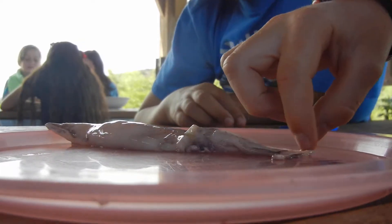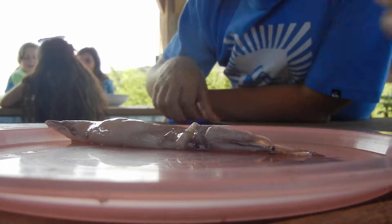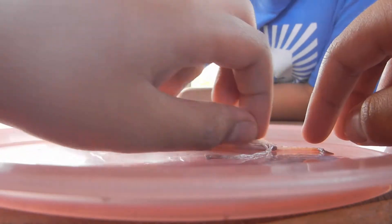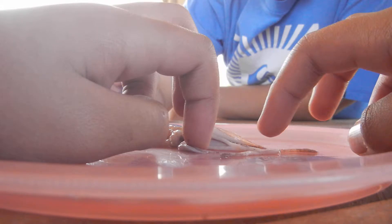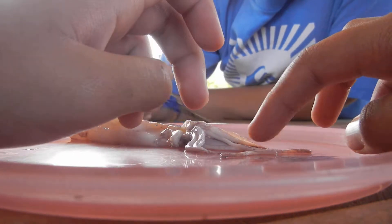YouTube's 3, 4, 5, 6 tentacles? Wait, 1, 2, 3, 4, 5, 6, 7, 8. 9 where? No, this is the 8, or the 7.